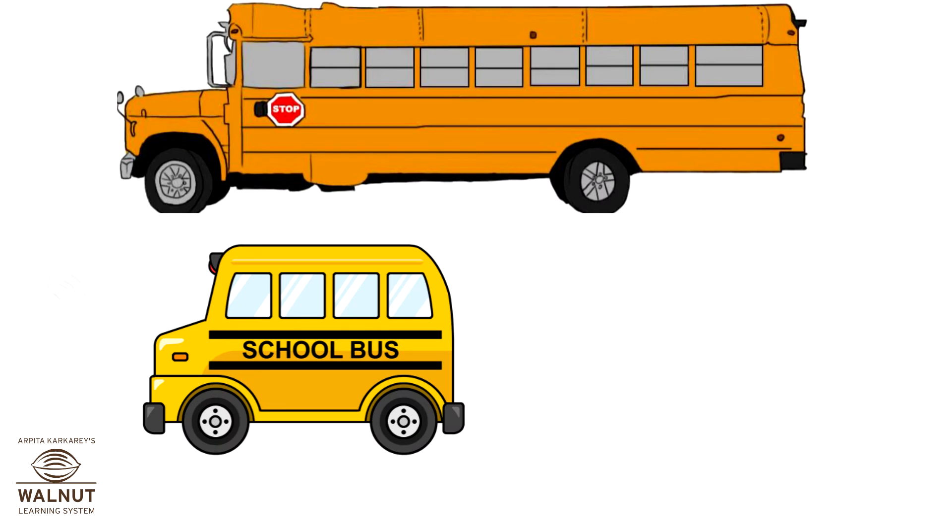These are two buses. This bus is long. This bus is short.